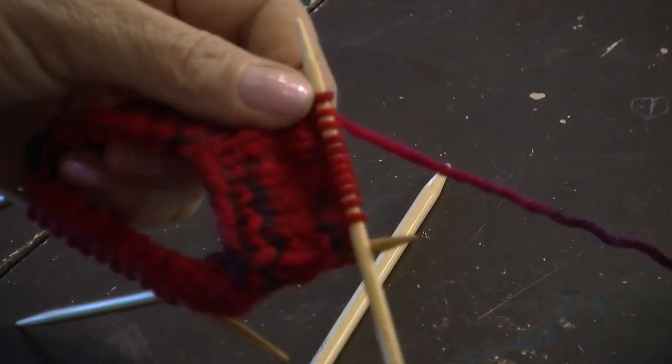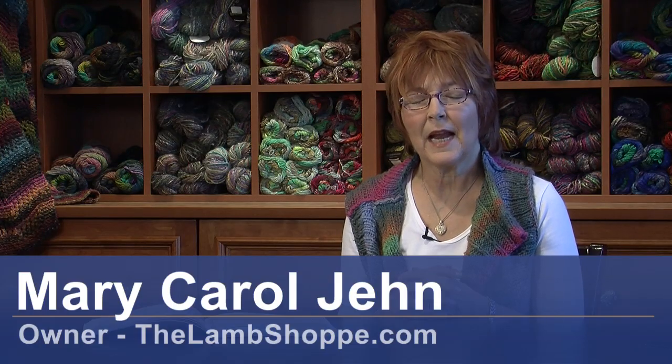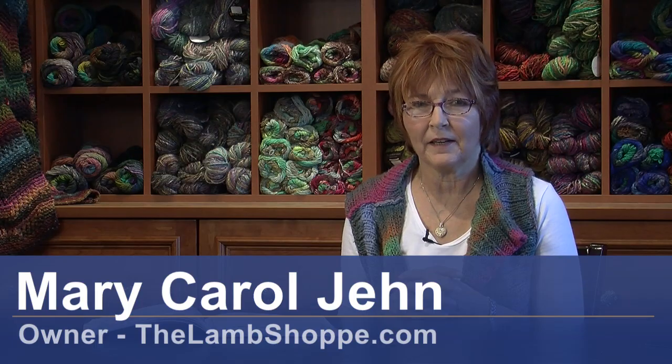Hello, I'm Mary Carol Jehn, Lamb Shop, Denver, Colorado. Today I want to talk about left-handed knitting.